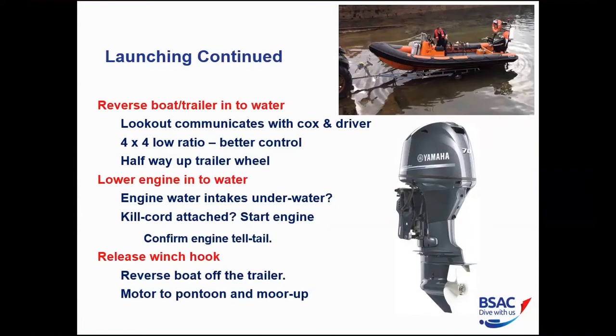A useful tip from the RYA: wait 45 minutes after arriving at the slip before backing into the water. After towing down the motorway the wheel bearings are hot, and if you immerse them immediately they can create a vacuum and pull salt water in. In practice, we're usually waiting for everyone to arrive and loading the boat anyway, so there's typically a couple of hours before we actually launch.